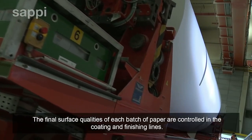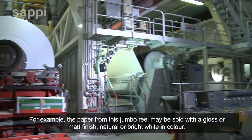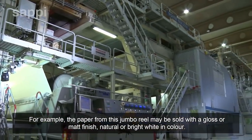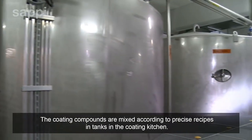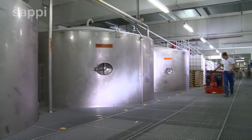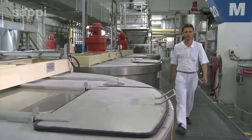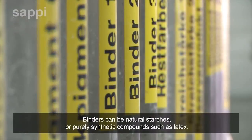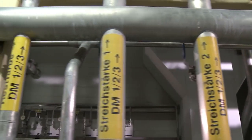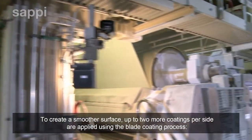The final surface qualities of each batch of paper are controlled in the coating and finishing lines. For example, the paper from this jumbo reel may be sold with a gloss or matte finish, natural or bright white in colour. The coating compounds are mixed according to precise recipes in tanks in the coating kitchen. The main colour pigment is calcium carbonate, which makes the paper surface white. The coating solution may also include clay and talcum powder. Binders can be natural starches or purely synthetic compounds such as latex. To create a smoother surface, up to two more coatings per side are applied using the blade coating process.